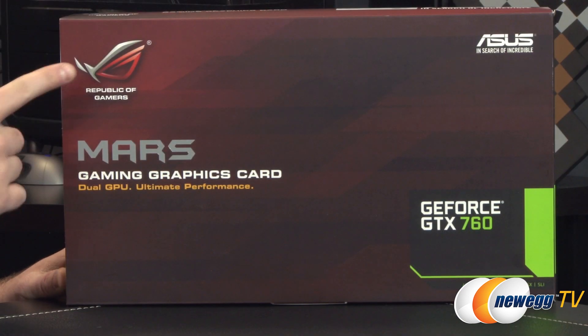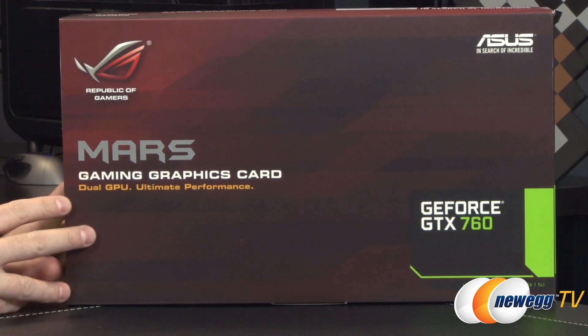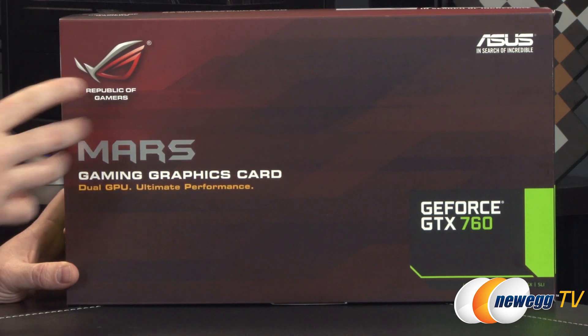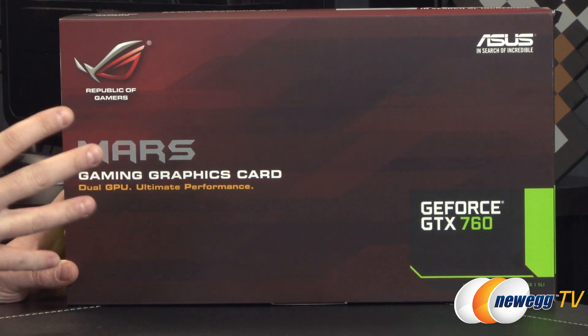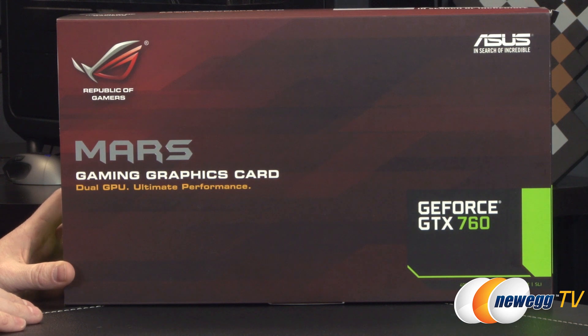This is also an ROG, or Republic of Gamers, card and that specific logo and the black and red theme is generally reserved for some of the most high-end hardware that Asus produces for gaming PCs. Mars is a moniker that Asus uses for specially made ROG series Nvidia cards. There are also AMD cards generally known as Aries cards, so there's a little bit of your naming history.